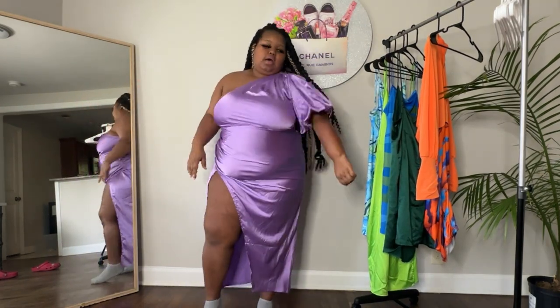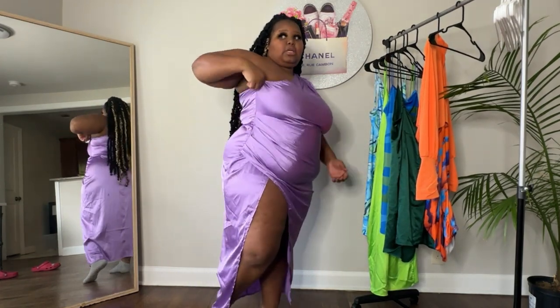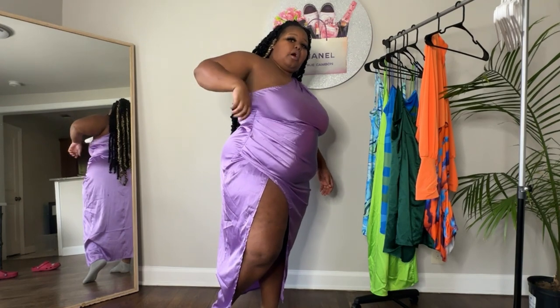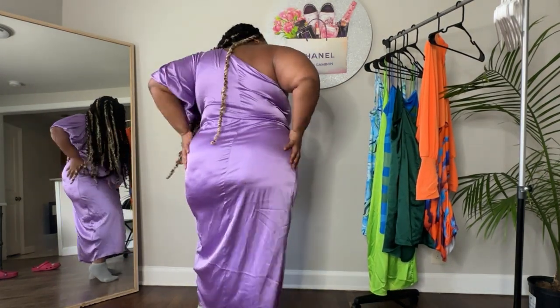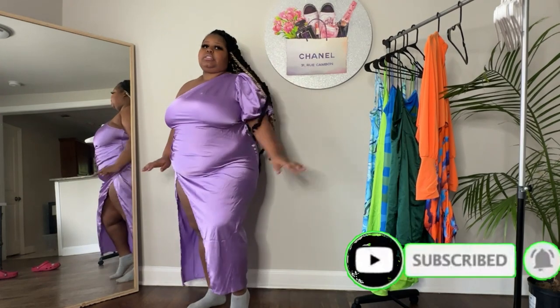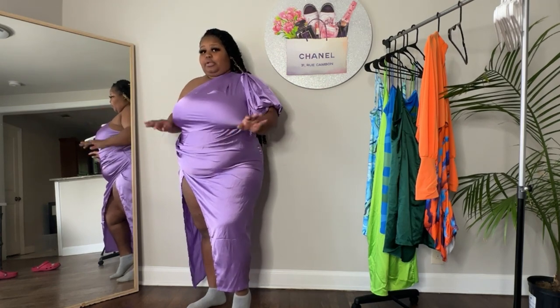Alright, so this is dress number two. She's cute, but she's definitely going to have to be worn with the right look — this is a very particular piece where you got to do it right or not do it at all. The split is giving you sexy. I'm not worried about this because it's two-sided — this side has nothing on. It was a little tight trying to get the zipper all the way up to the top. It's in a silk-like material, size 3X. I definitely need to get this dress steamed before I wear it anywhere, but it's cute. I love the color on my skin and the sleeve is giving me elegant. This is not just a regular everyday dress, but she's definitely cute.